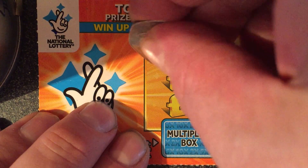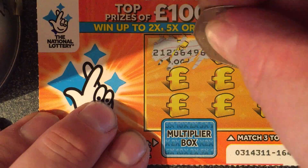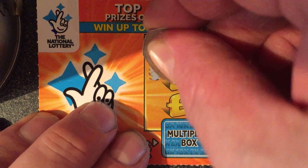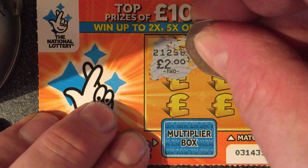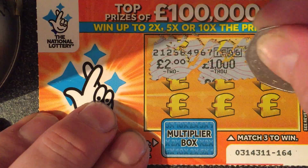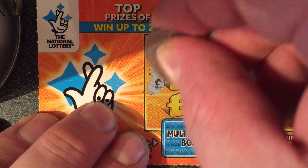Oh, that's just the number of the scratch card. OK. We've got £2, we've got £1,000 — if only — and £100. OK, second row.